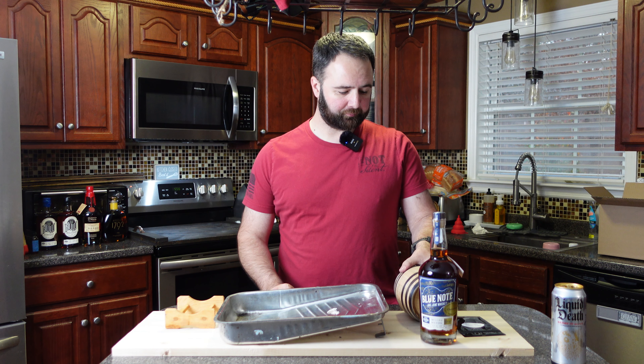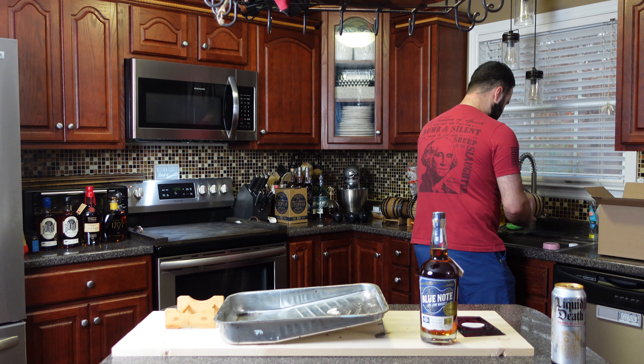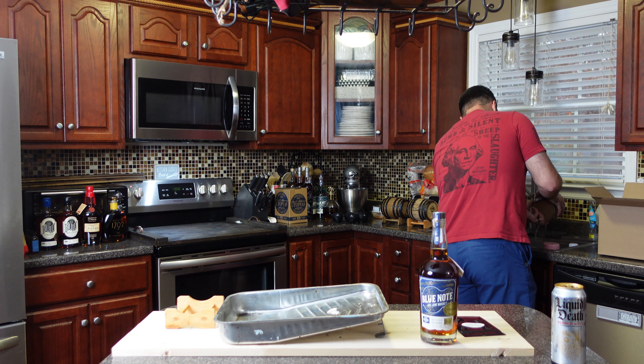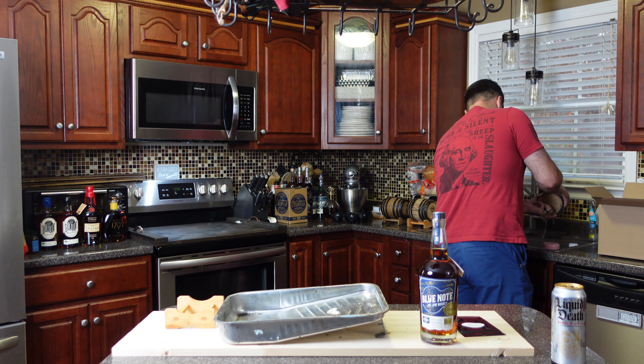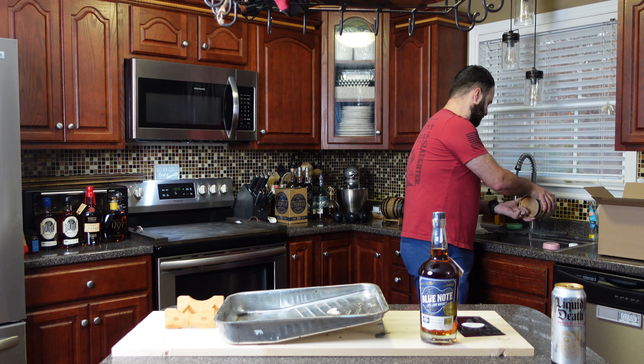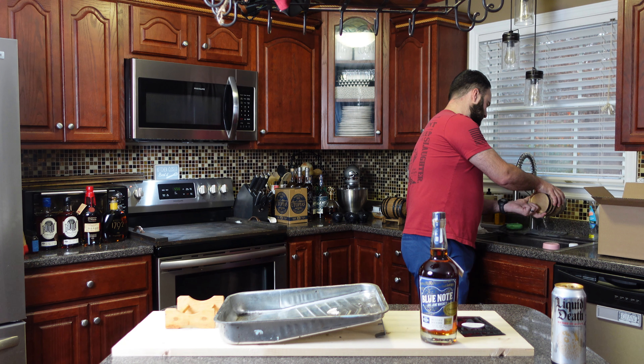After letting this thing sit for a little while, we're going to pour it out here in the sink to get some of those wood chips and extra stuff out. The instructions say to make sure the vessel's clean after you fill it with water — this is definitely one of those ways to get that accomplished. The water's still hot in there from sitting only a couple hours, which is a good indicator that we're nice and sealed.